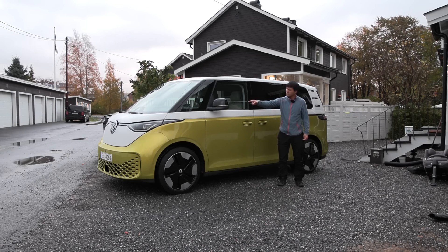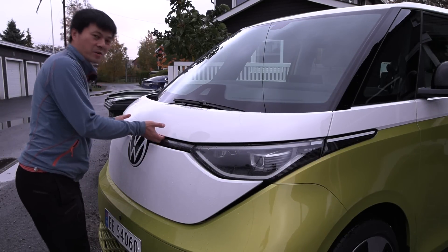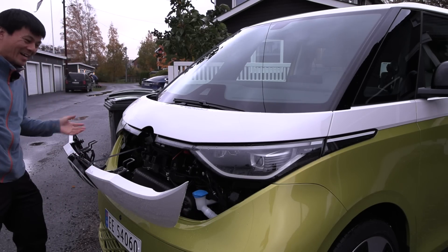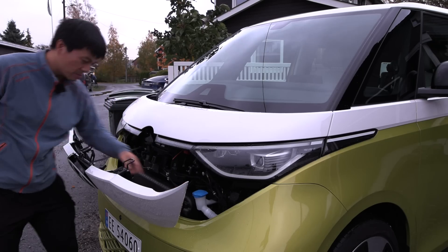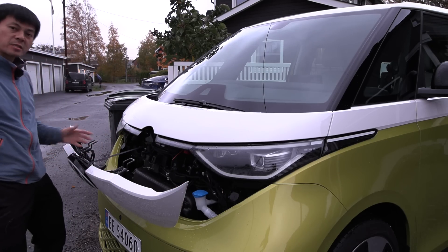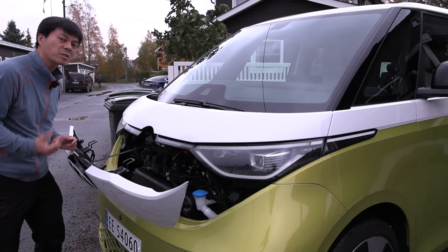But before that, I guess we should check out the frunk. You might try to open this part, right? Voila! You just fill up washer fluid here, and of course there's no frunk here, but it's a nice mark. It's in the underbike — get out of the left lane here.